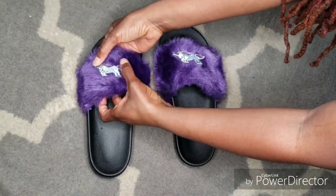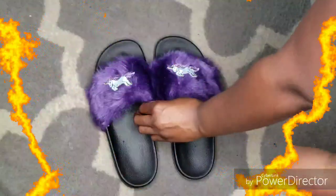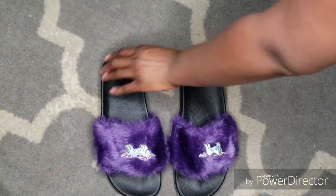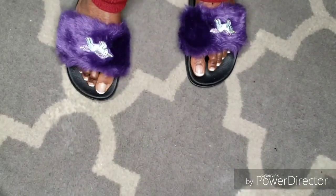As you can see, I wanted my patches to show towards me — it's totally up to you which way you want them to face. And look, we are done! Aren't these super cute? I'm gonna give them a quick try on, but be sure to give them 24 hours to dry properly.